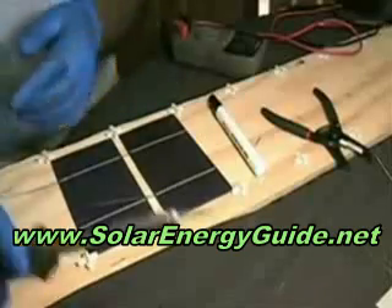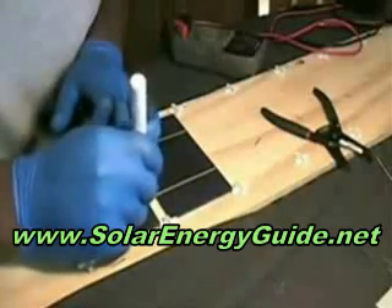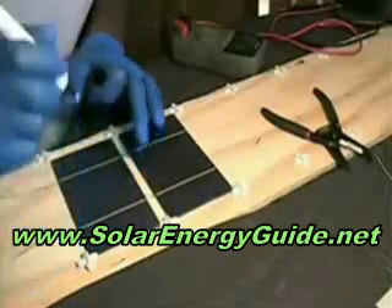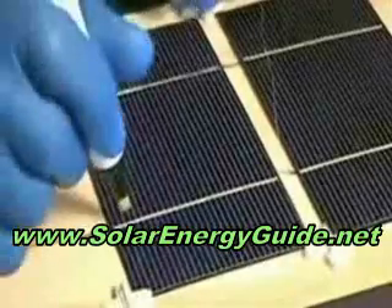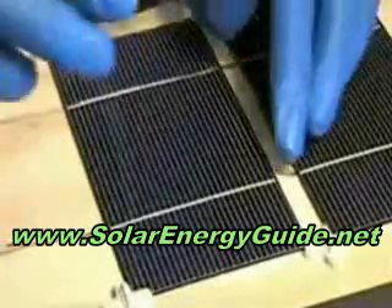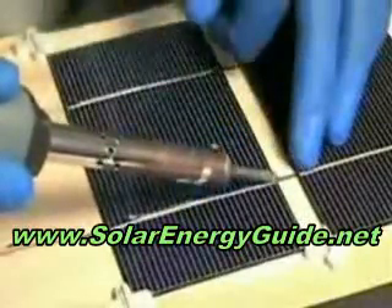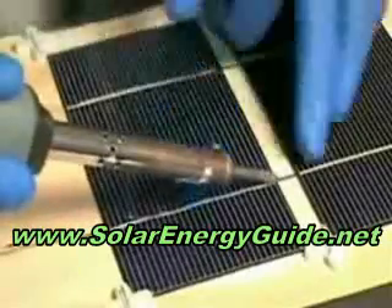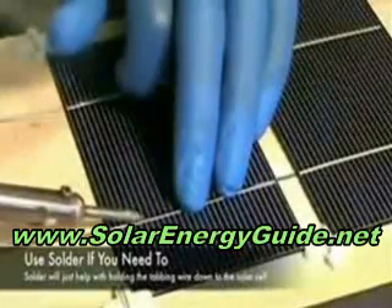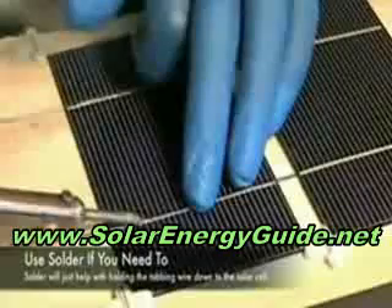I've got one done, so I'm going to go to the next one and put some flux on it, then apply solder to the inside to give it a nice bond to the actual solar cell. Sometimes you do have to do that if you don't have a good solder on it — it just helps to keep the tab and wire down.